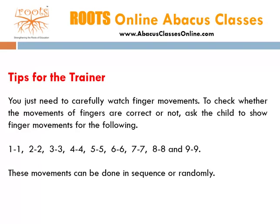To check if the movements of fingers are correct or not, ask the child to show finger movements for 1-1, 2-2, 3-3, 4-4, and 5-5.